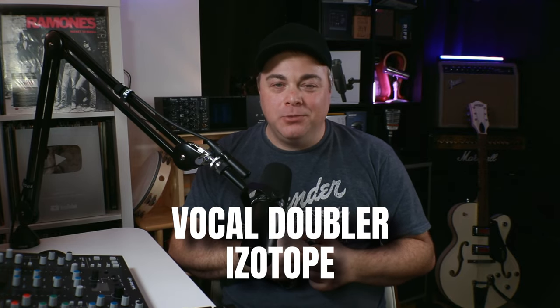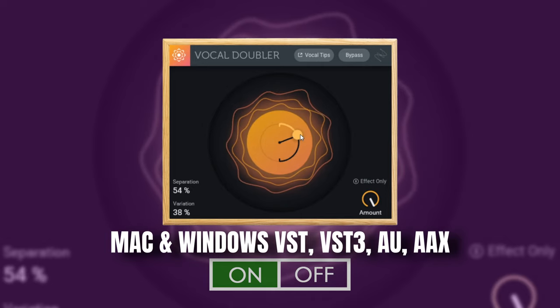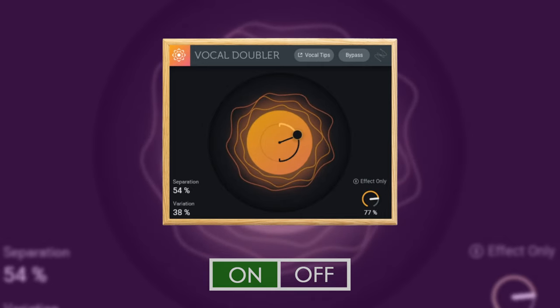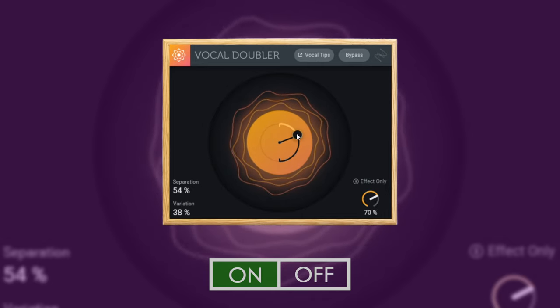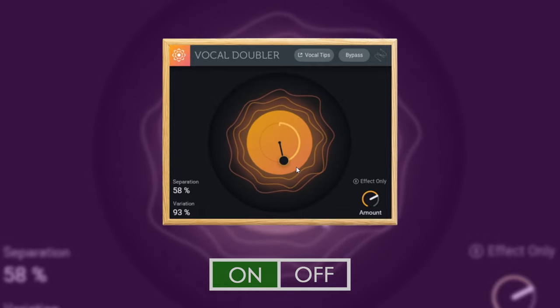The next free plugin in this category is one I use every single time on my vocal track — iZotope's Vocal Doubler. This one can give your vocals the added touch needed to help them stand out and fit into the mix. You get a natural-sounding vocal doubling effect that's extremely easy to use, and you can use the mix control to blend it in as much as you like.